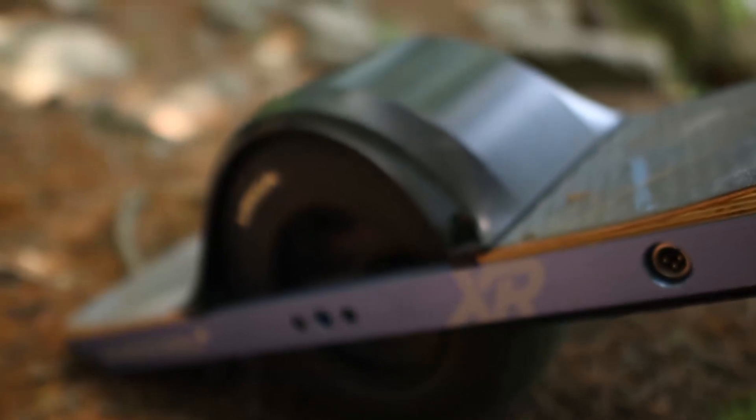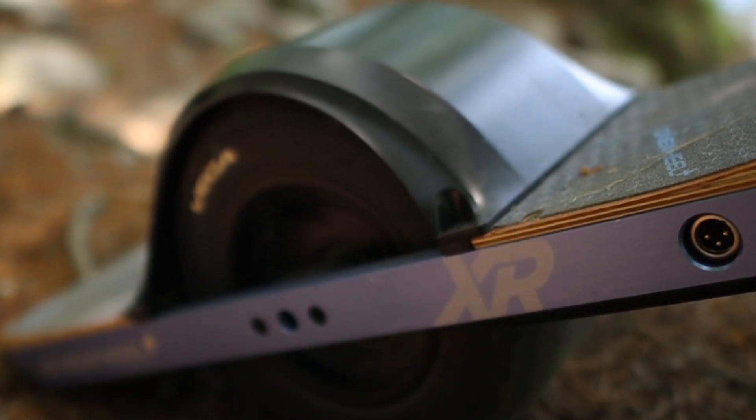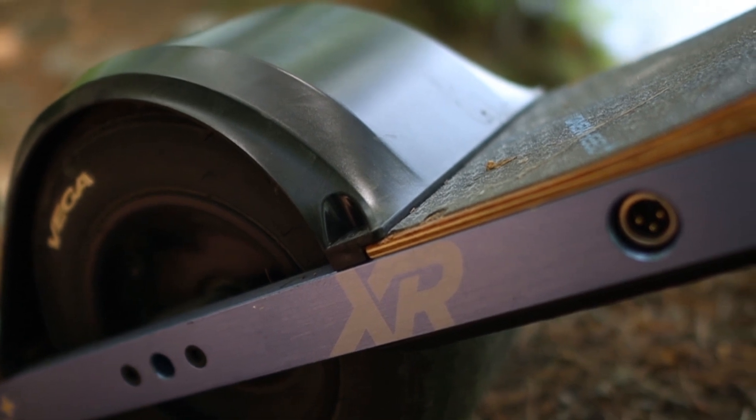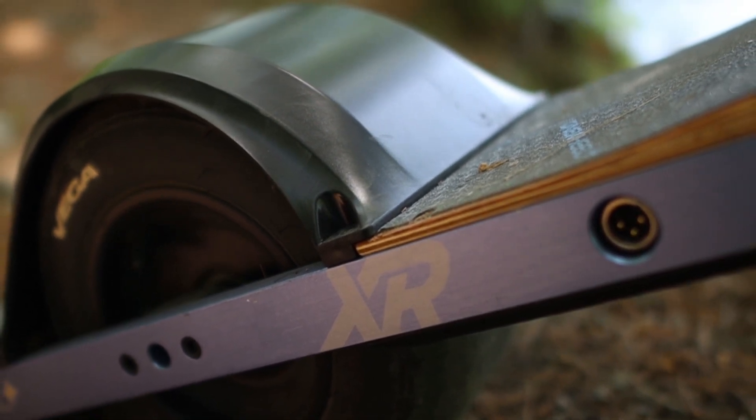In this video, we're showing you an off-road test we did with our OneWheel XR to try out different off-road terrain and how much range you should expect when riding off-road.